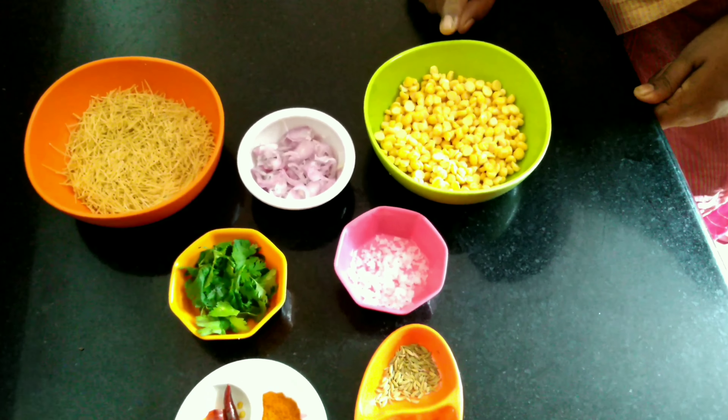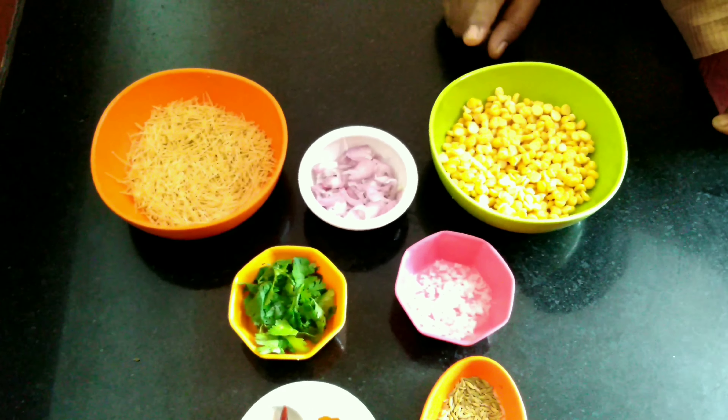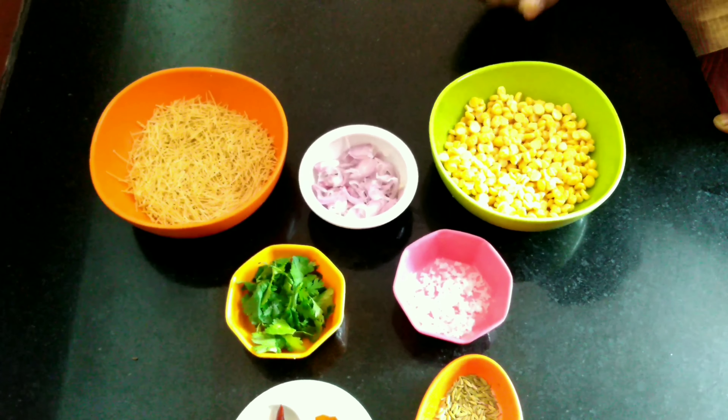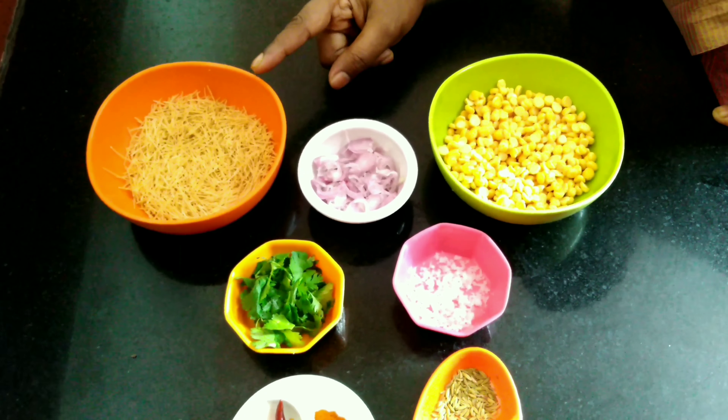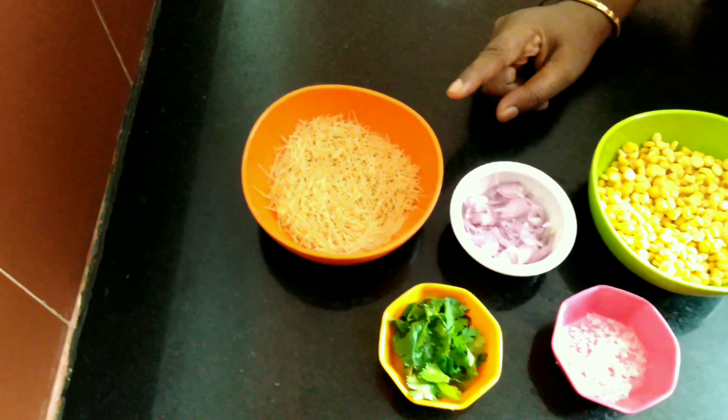This is a half cup of semia, 1 cup of semia. This is the ratio. The semia takes 4 minutes. You can add a little more. Let's mix it in a little bit. Add 1 teaspoon of oil.